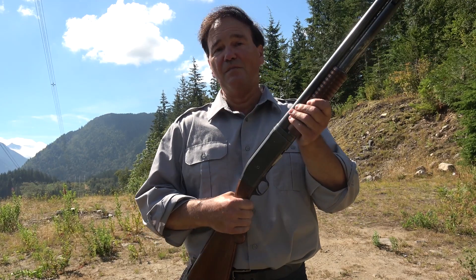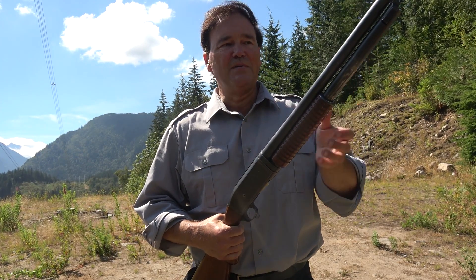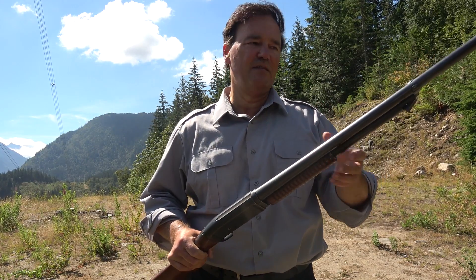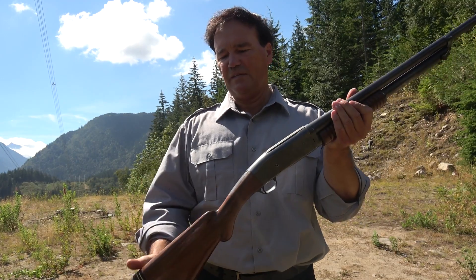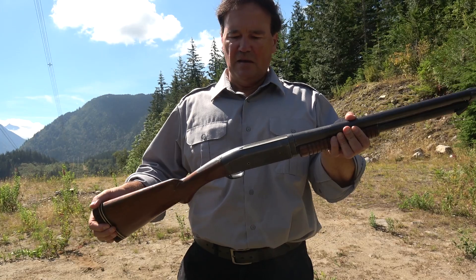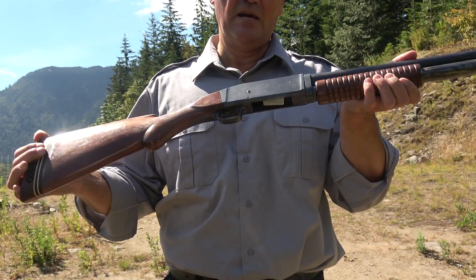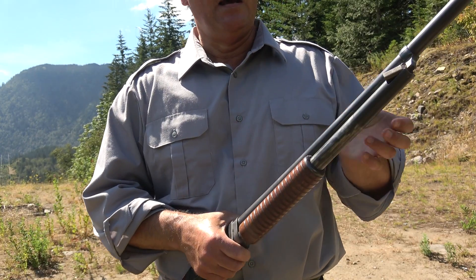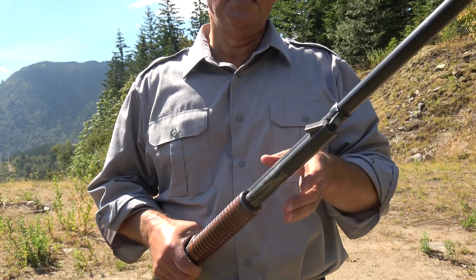This is the Model 10 — I'm not positive about that because I get up way up here in the mountains and I think I've got all these guns to film and it'll say the model on it somewhere, but it doesn't. I'm pretty sure it's a Model 10. We looked at one before, but that one stopped working, and so I was lucky and found this one in really good shape. It's a takedown model, and I believe it might have been John Pedersen that designed it, but don't quote me.